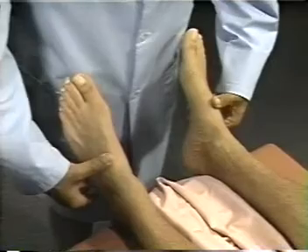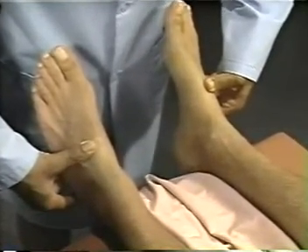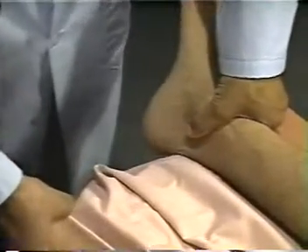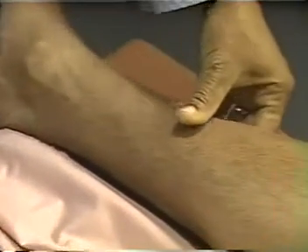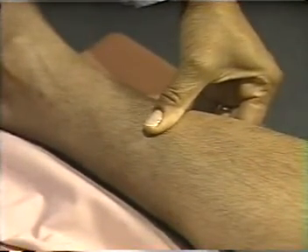To detect pitting edema, press firmly with your thumbs for at least five seconds over the dorsum of the feet, behind the medial maleoli, and over the shins.